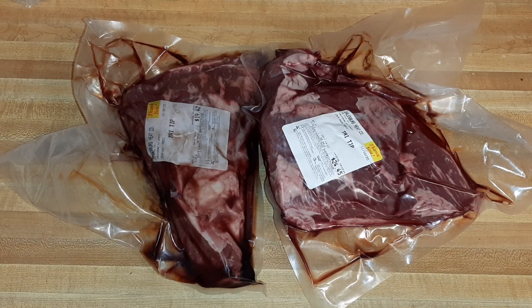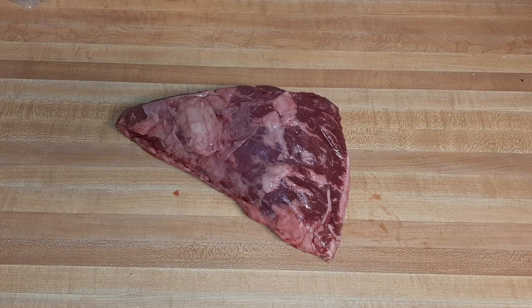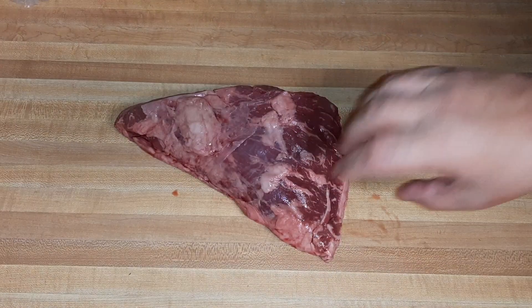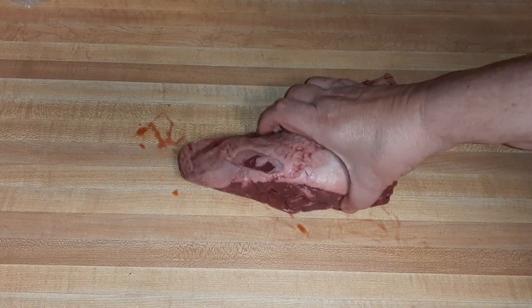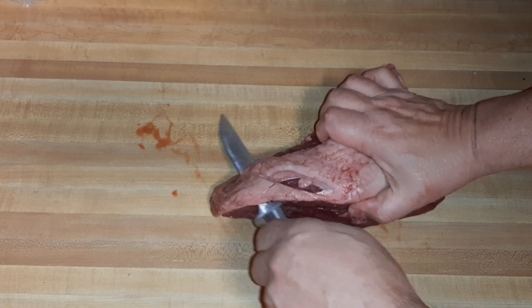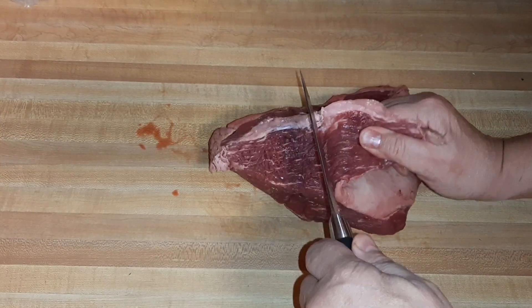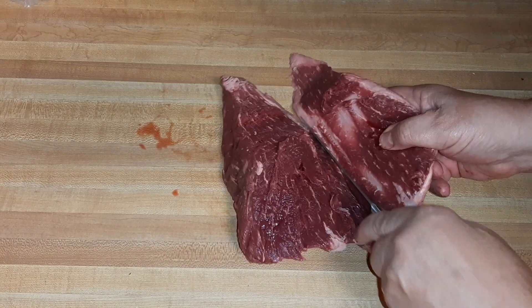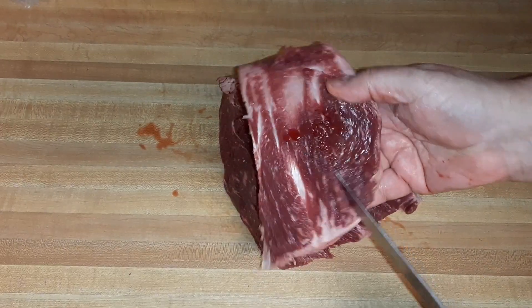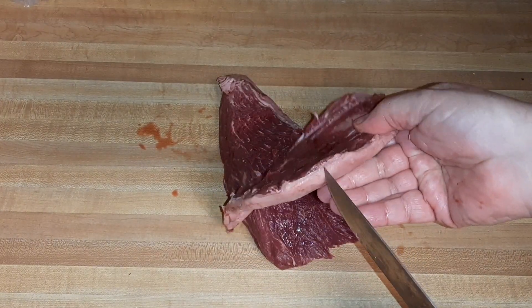We have five pounds of tri-tip, so the first step is we have to prepare the tri-tip and get it marinating. This is called tri-tip because of the triangle that the steak makes. First thing we need to do on the backside is get rid of this fat cap. If you have a fillet knife, you can cut the fat cap off a lot easier. We do lose just a small amount of meat, but not too much.